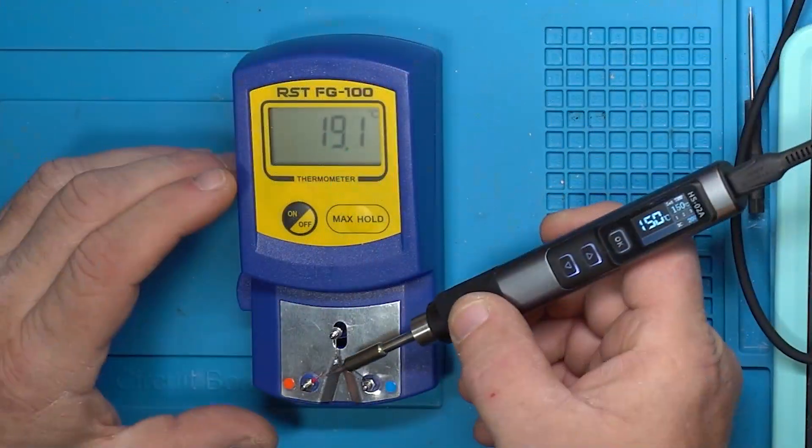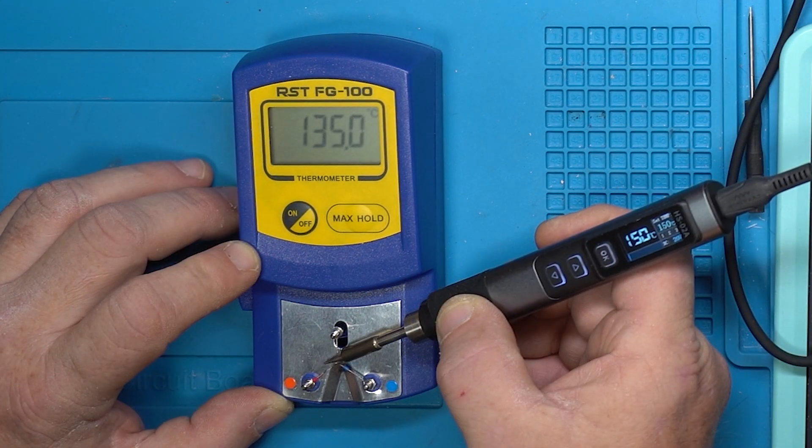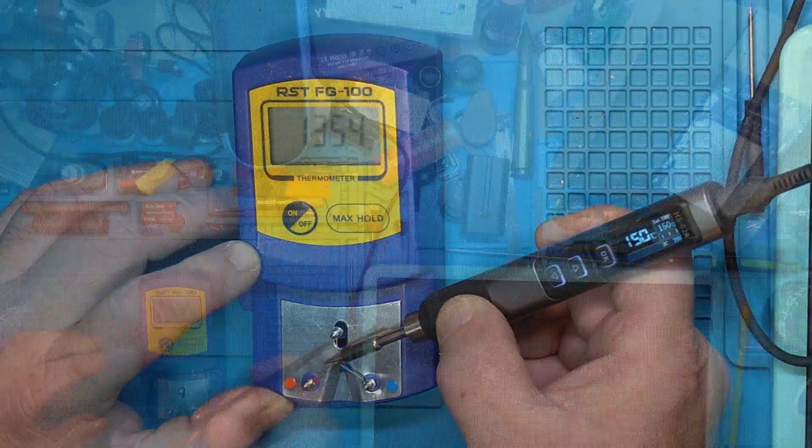Let's turn that on. Holding the thermometer on here — 135, 134, 135. I'm going to call that 135.